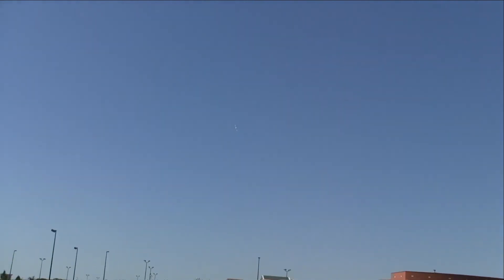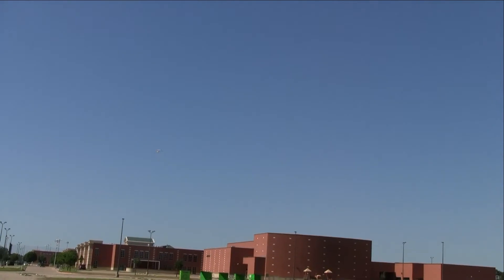Try a glide test. Motor off. Yeah, it doesn't glide.